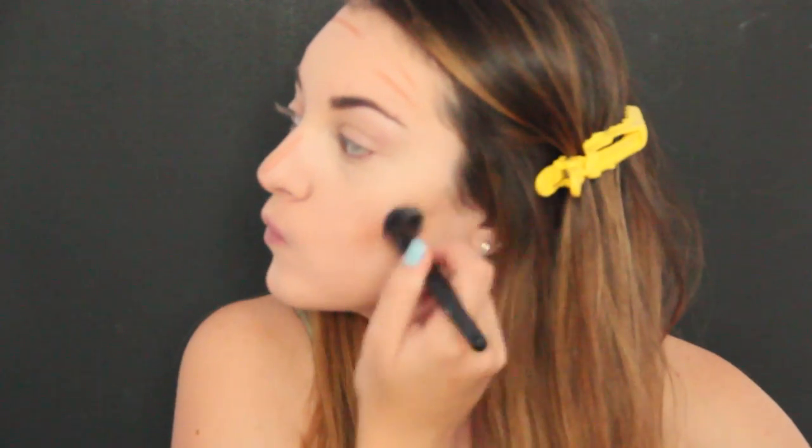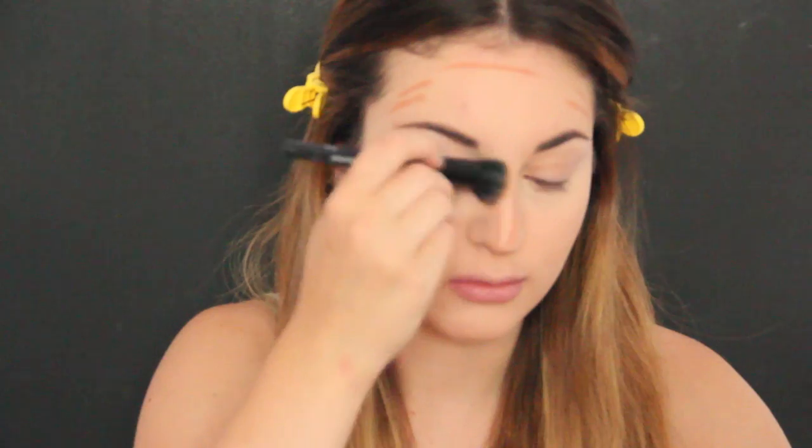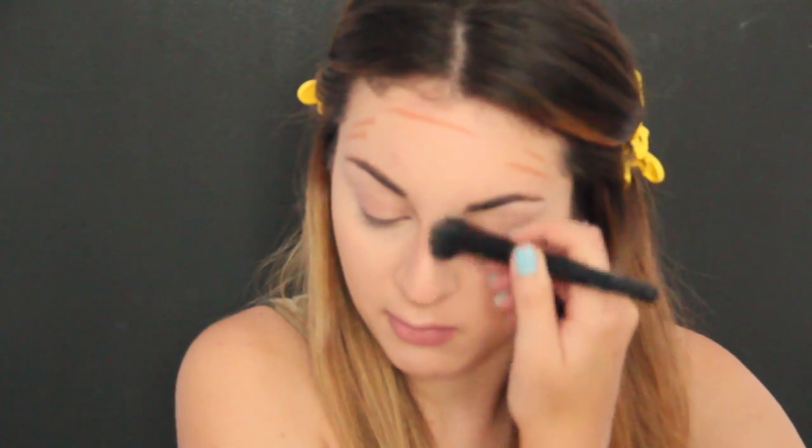I'm blending out the contour with a little stippling brush. Now I'm applying MAC's Emphasize Powder just underneath my eyes and basically anywhere where I put my concealer, just setting that. Now I'm bronzing up my face with two bronzers from the Anastasia Contour Kit, and also contouring my nose a little bit with a small Real Techniques brush.